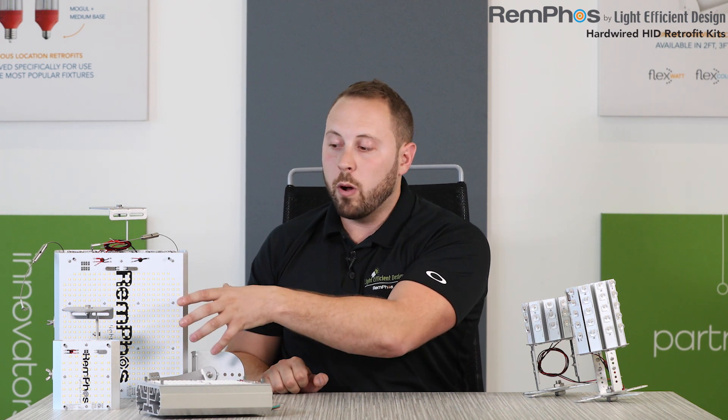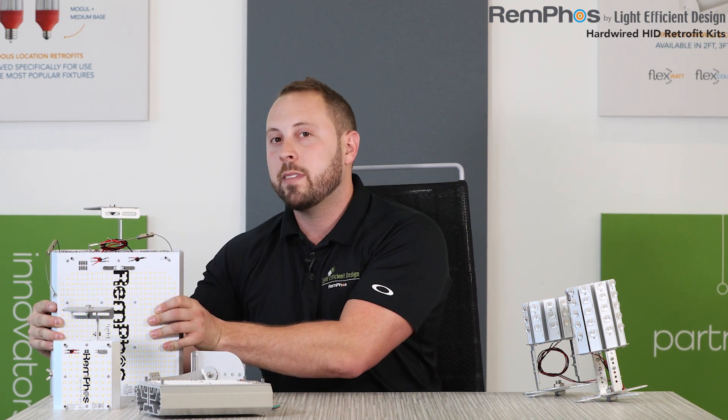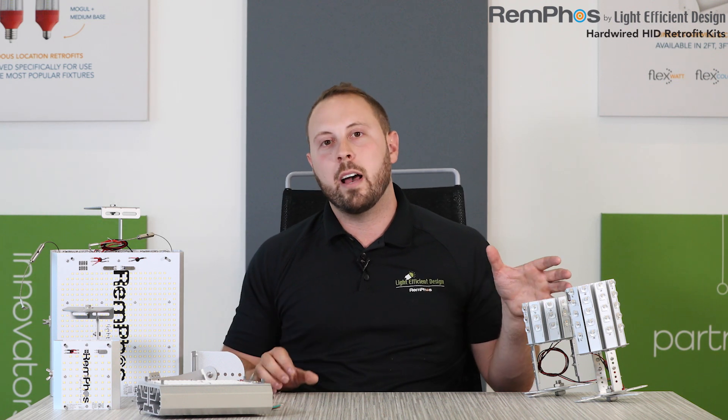On the table you can see three different models, but we have a lot of different lumen packages. Take a look at the cut sheet, because we have lumen packages to replace as low as 50 watts of HID all the way up to this unit, which replaces up to a thousand watts of HID at around 45,000 lumens at less than 270 watts — unbelievable efficiencies. Lots of different models, lumen packages, and color temperatures available — a super flexible line of products designed to maximize your rebate and remove that socket that requires maintenance. Thank you for watching this pro class video; if you have any additional questions, please check our website or ask any of our product managers or salespeople.